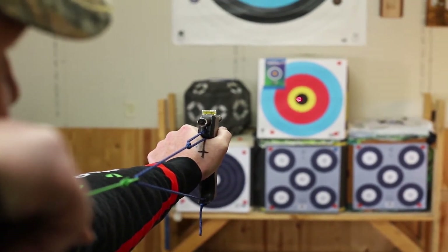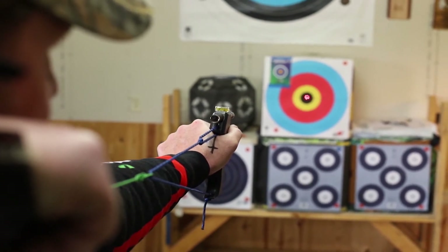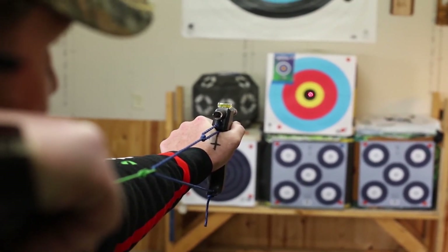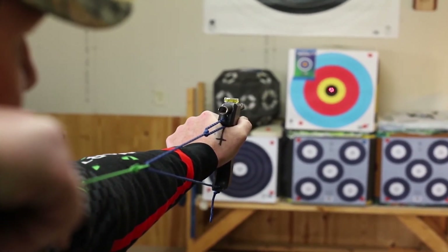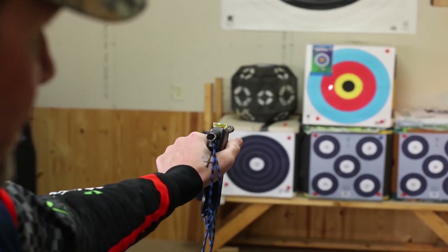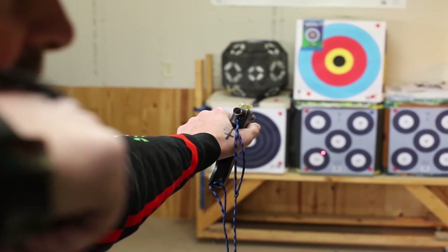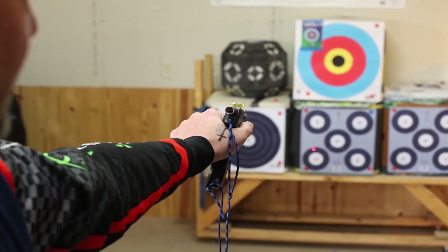As I get my knuckles at a 45-degree angle, I lay my finger under the trigger and as I come through I'm able to hold that steady, expand through the shot, and my bow hand goes forward with a slight pressure. I'm able to finish with a good clean shot.